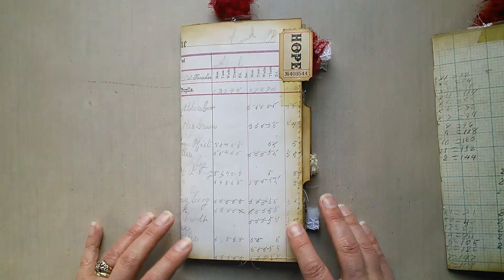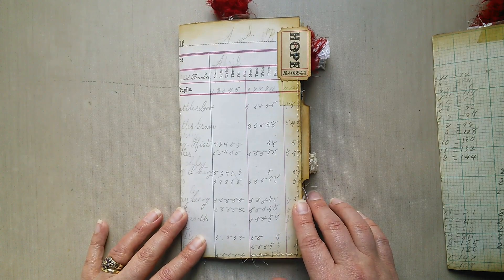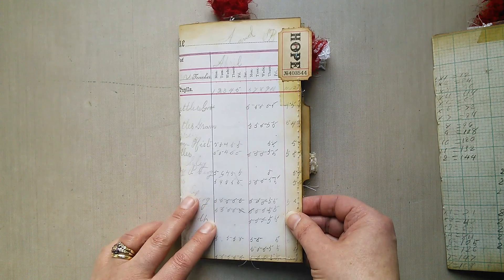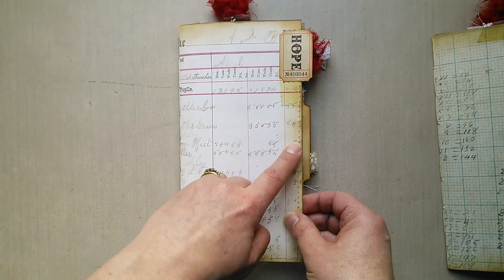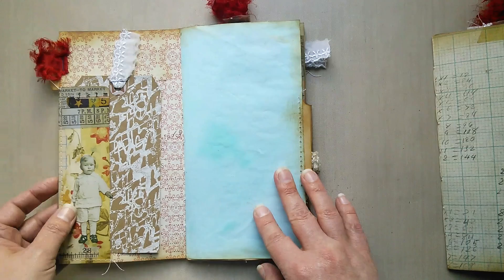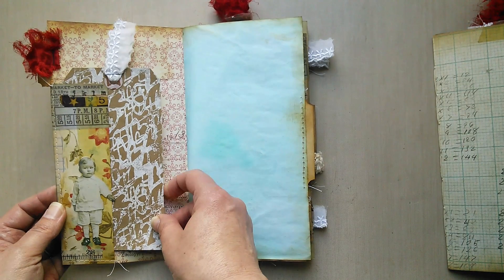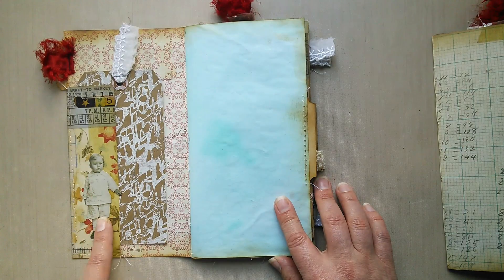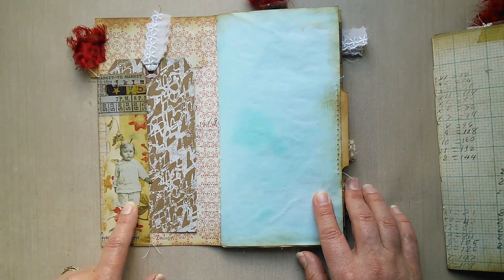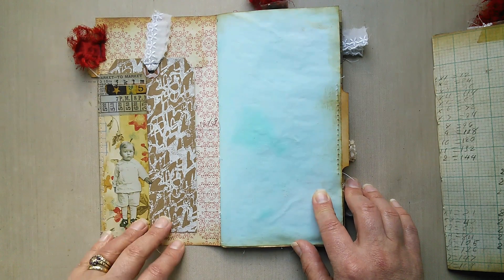For the first one I've used the Memoranda paper by Tim Holtz — fabulous new paper, really love the design, it really suits this kind of insert. You'll see there's a lot of stitching going on and a lot of his ephemera both old and new all the way through. There's a tag here which I've actually stenciled into a little tuck spot. You'll also notice all the way through there are these paper dolls, which add some real vintage charm and are all the rage at the moment.